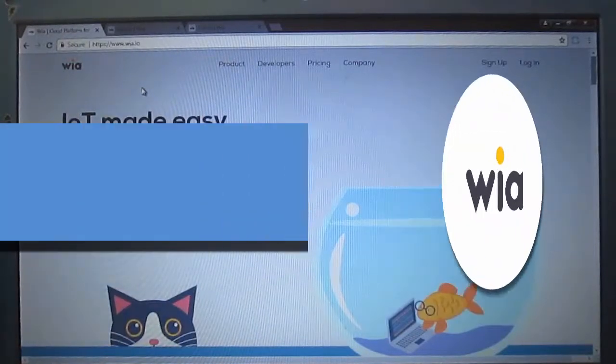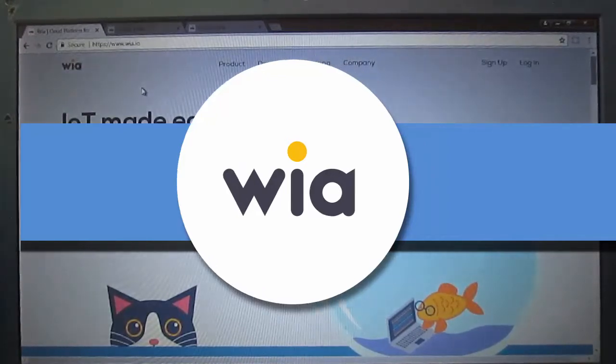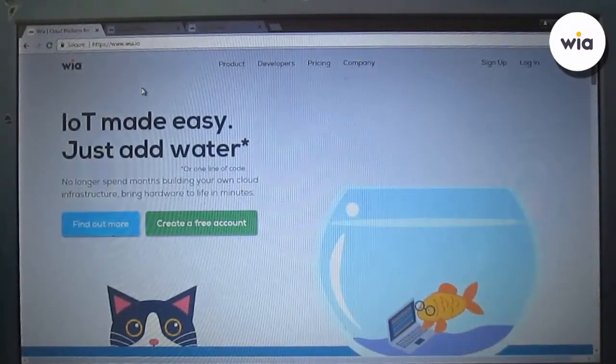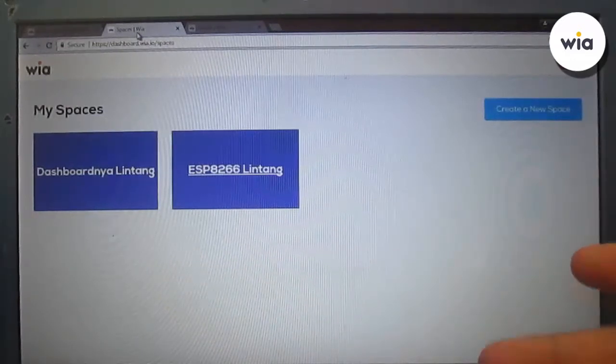You can check this platform at wia.io. Their tagline is 'IoT made easy, just add water.' In my account I've created two spaces, which work like dashboards on other platforms.